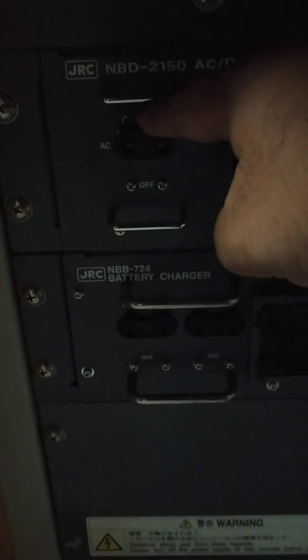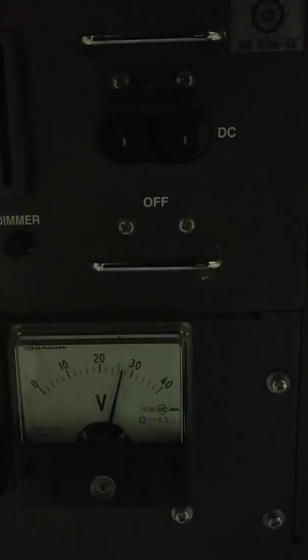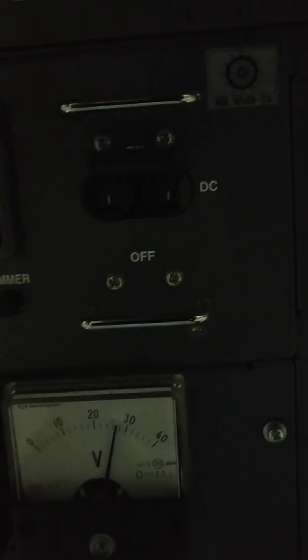Under the GMDSS station you have this console to turn off the AC. I will turn off the AC — that's alternating current — so now we are on battery. We have to check the drop; as per SOLAS it should not drop more than 1.5 volts.